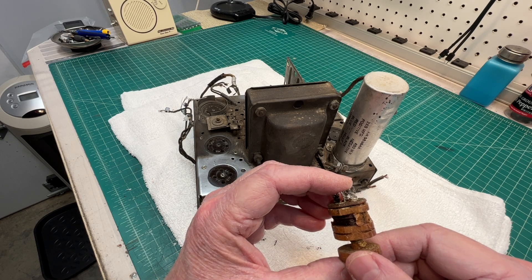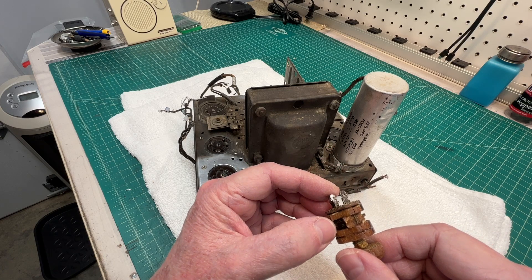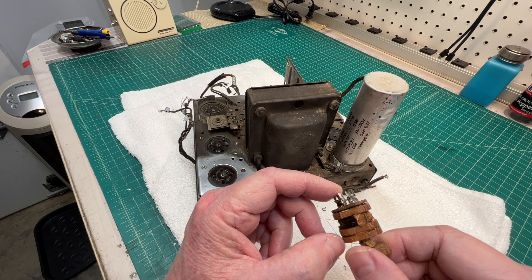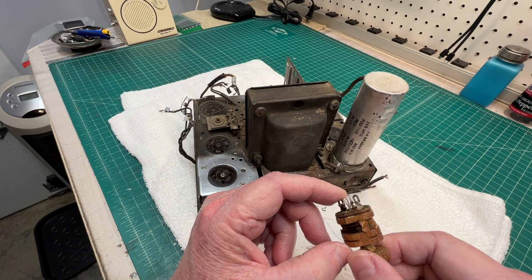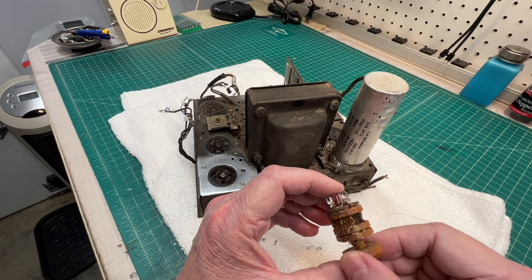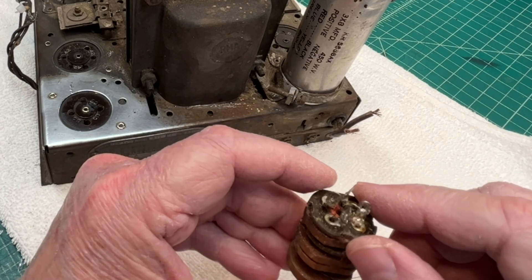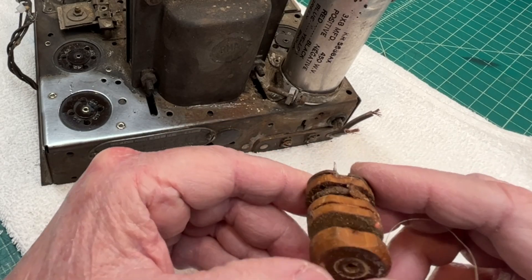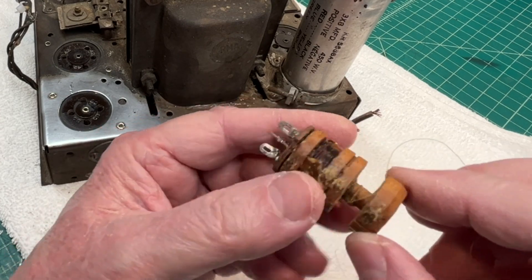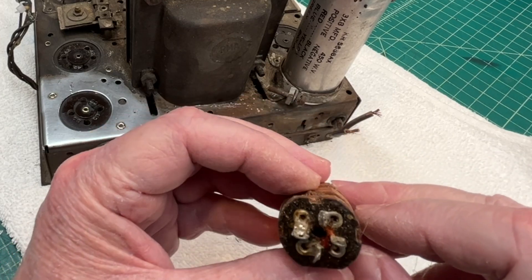I'll take measurements of the dowels that are in place and wind two new coils, so we don't have to be concerned about the primary — which is usually your bad guy with DC current flowing through it. Then I'll probably just rob this top piece and use it. Stay tuned; let me ponder on that for a day or so and then I'll bring you guys back for an update.